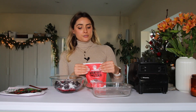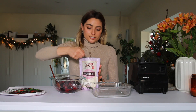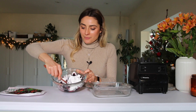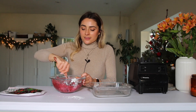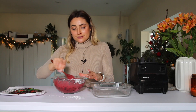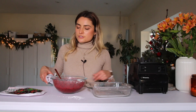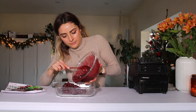Most berry crumble recipes call for a cup of sugar, which would be way too sweet for me, so a quarter cup of monk fruit is a nice compromise. You could also do date syrup or just chop up some dates and add them in. Next I'm adding two tablespoons of arrowroot starch as a thickener, mix up the pie filling, and pour the very berry cherry mixture into our baking pan.